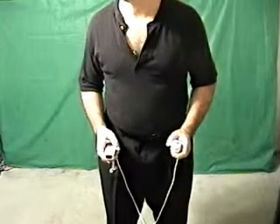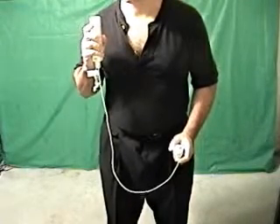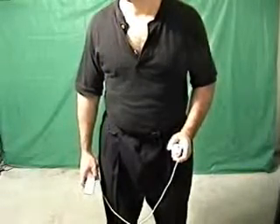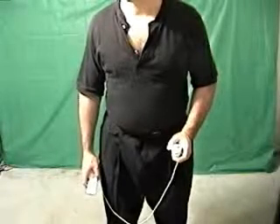After you feel the Wiimote vibrate, bring your right hand up to your right shoulder. The controller should be facing straight up and pointing towards you. Then snap your hand downwards until the controller is pointing at the floor and facing forwards. Hold it there until you feel the Wiimote vibrate again.